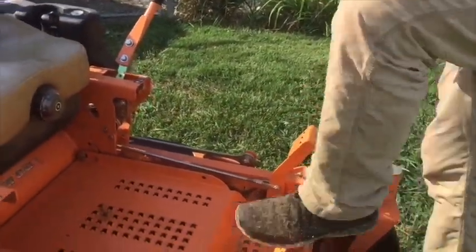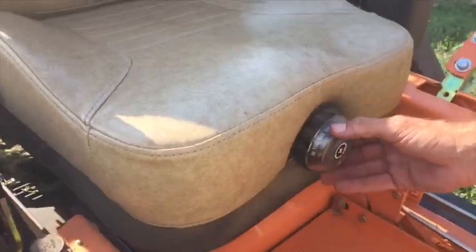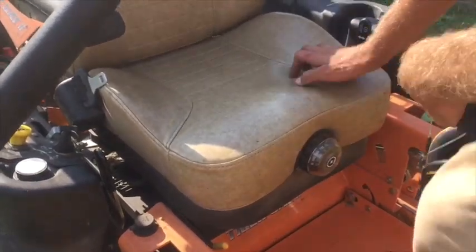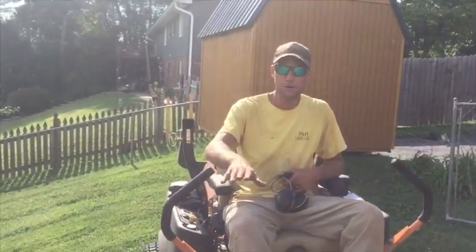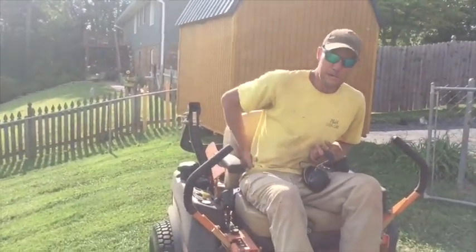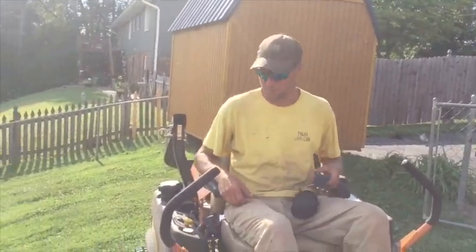Another feature I think is really cool is you can dial your weight in on the seat. I've got it set heavier than what I weigh because I want it more cushy. You can see the bounce on this. So whenever you hit those gopher holes or groundhog holes you don't know are there, that old pain you get in your back — it's not near as bad because it softens the blow quite a bit.